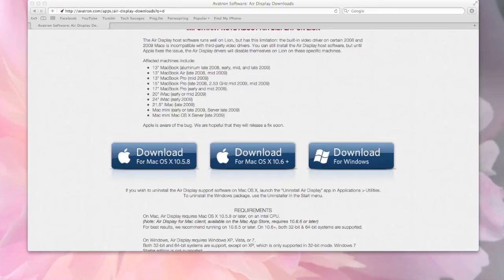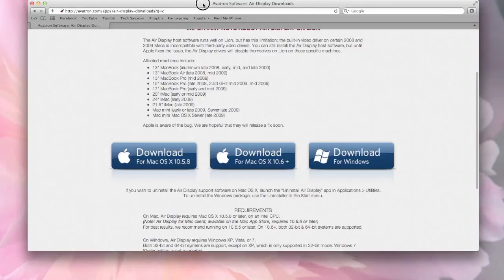So check that out for sure, guys. I know I kind of sped through this, but all the instructions are going to be on the app itself. Once you go to the Apple Store and search Air Display, the first page is going to be just the instructions on how to install. I had some trouble installing it on Windows, but it worked for me on Mac totally fine.